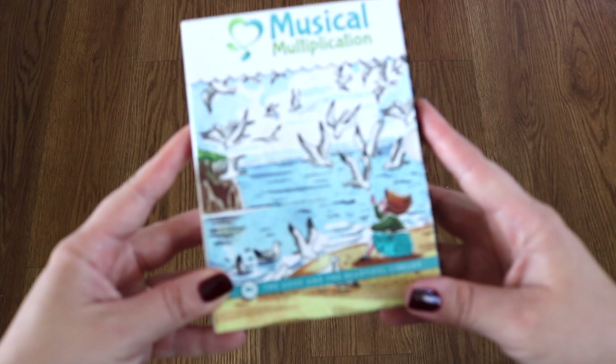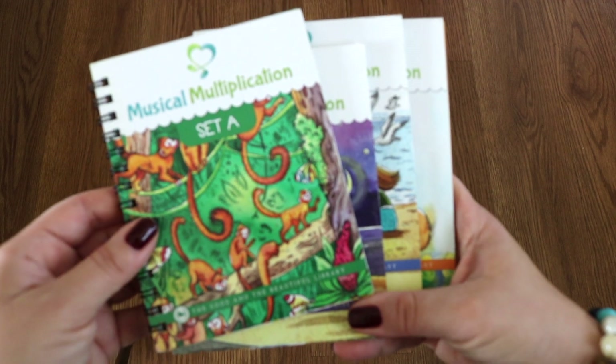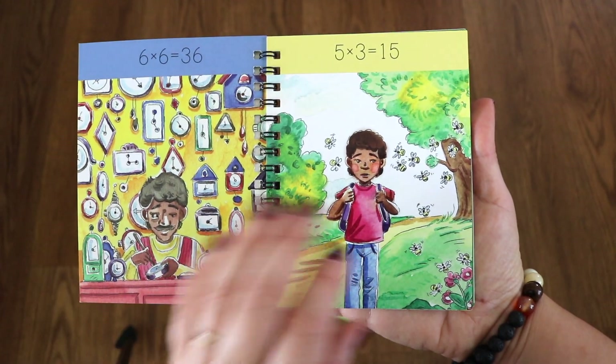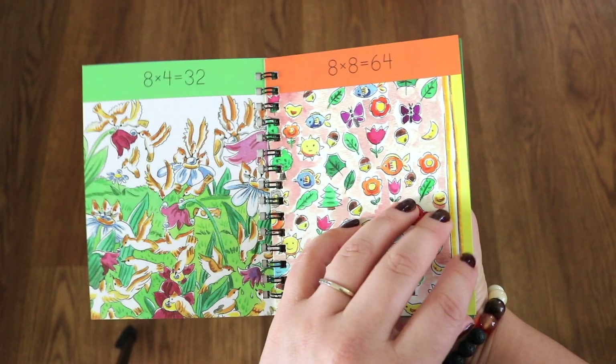I've also put out Musical Multiplication for any of the kids to open up and play on the laptop. If you don't know about Musical Multiplication by The Good and the Beautiful, it's a program to memorize multiplication tables through sweet jingles and booklets all inspired by nature.